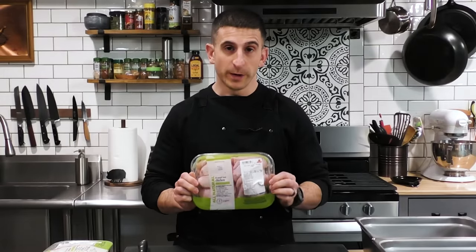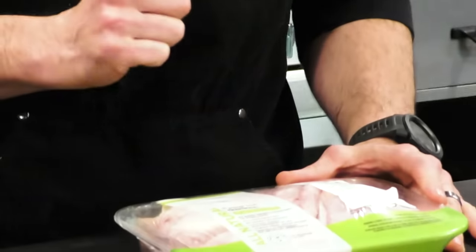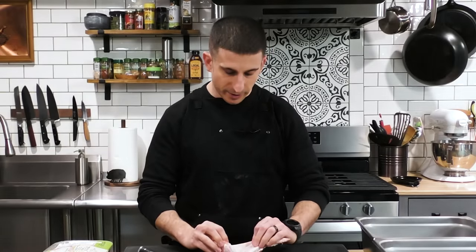We have these whole chicken wings that we're going to trim up. I chose whole chicken wings because I like the wing tips — they make fabulous stock. Wings are pretty expensive right now; these were two bucks less per pound. So if we're going to save a few bucks, we'll trim them ourselves. It only takes a minute or two.